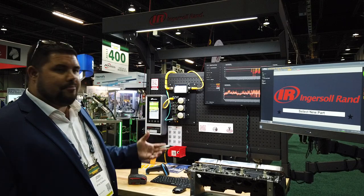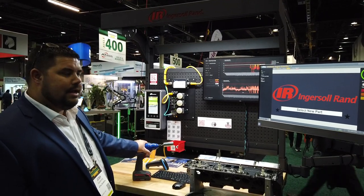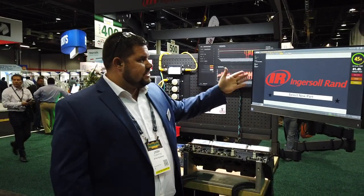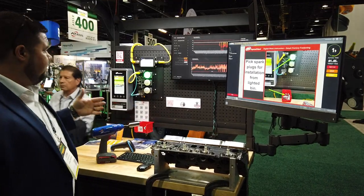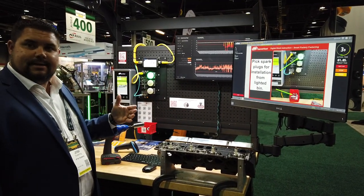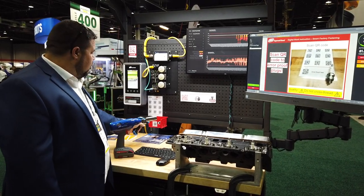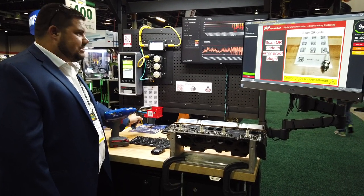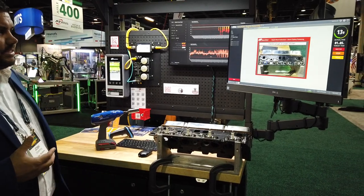I'm going to take you through a process of how we can connect to these different tools, prompt the operators on how to use it, when and where. The first step is that the user is logged in and we're going to have a new build. We can start by prompting and telling them exactly what parts to pick throughout that process. We can also incorporate some error proofing by setting some expected values and then automatically advancing those tasks.